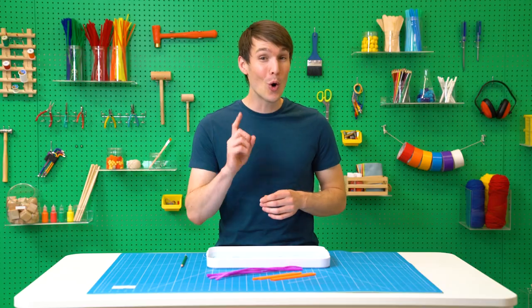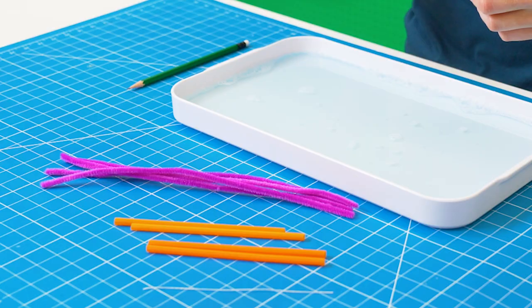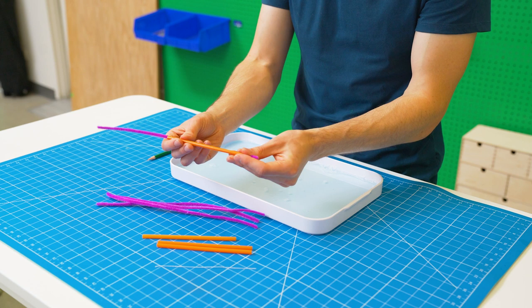For most bubbles a hole means game over. But I'm going to show you a trick where you can make a hole in a bubble without popping it. First you'll need to cut 4 straws to about 4 inches or 15 centimeters in length. Then slide a pipe cleaner through each of the straws.